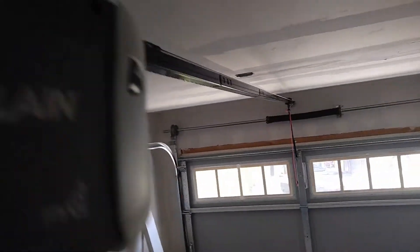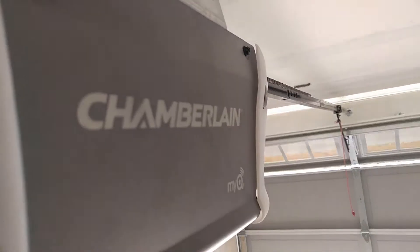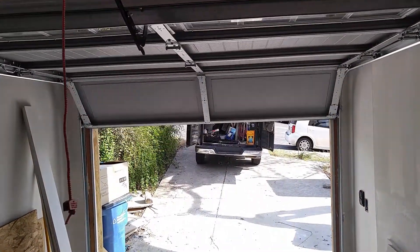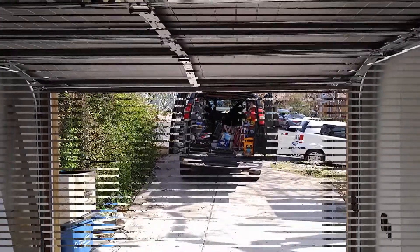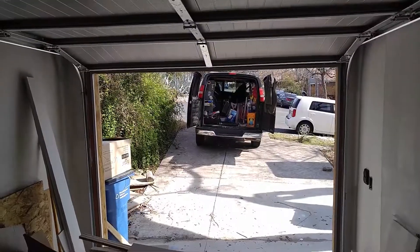Let's raise this guy open. There you have a CHI model 5950. Thanks for following along today, guys. If you're interested, give me a comment, give me a like. I'll talk to you soon — have a great day, peace out!